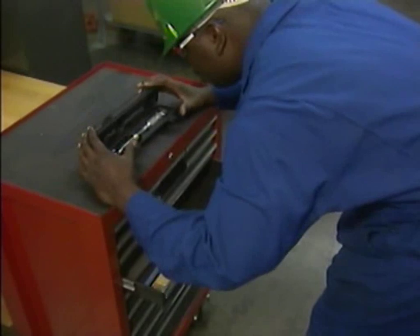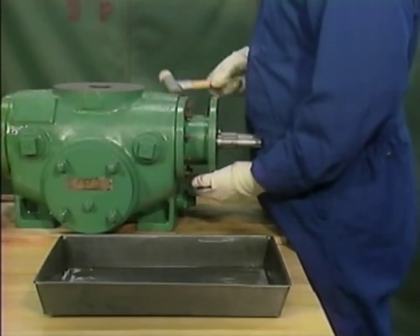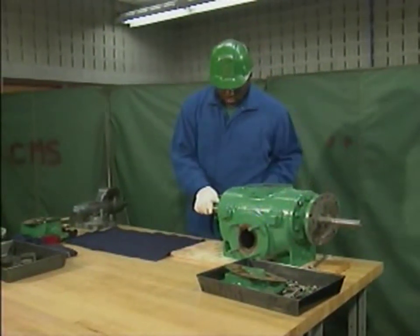In this topic, we looked at some basic preparations for a pump overhaul, and we watched a mechanic perform initial disassembly and final disassembly steps on a two-screw rotary pump.